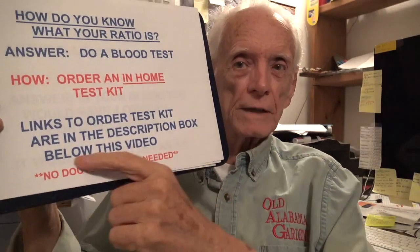If the omega-3-6 ratio is so important, how do we know what that ratio is? The answer is: do a blood test. In the description box below this video, I'll put links to two places that I know of and have used where you can get this omega-3-6 ratio test kit. And here's the important point — you do not need your doctor's permission or orders to get this kit, do it, mail it back, and get the results. Later in this video, I'm going to show you me doing that test, taking a sample of my own blood.